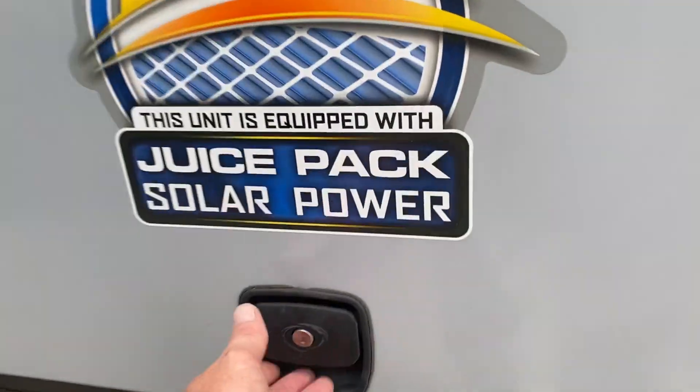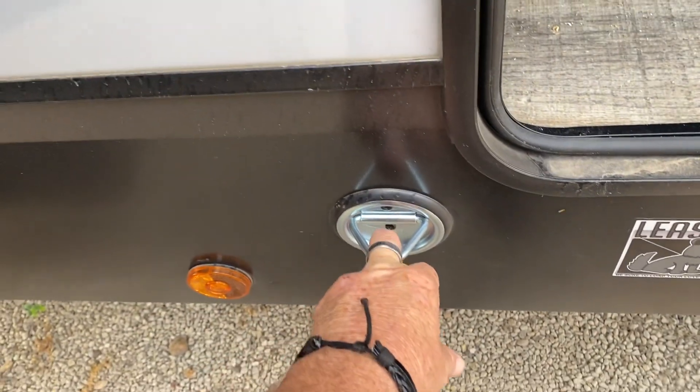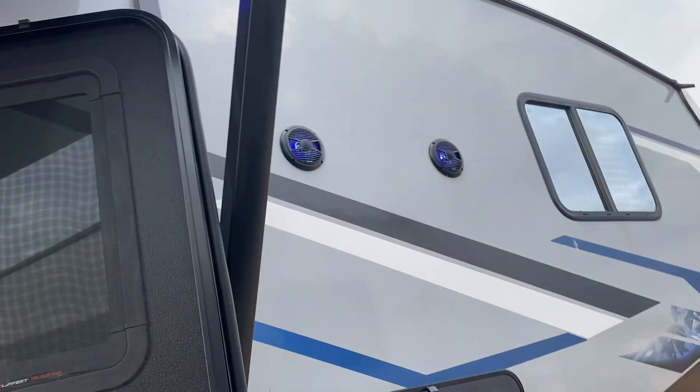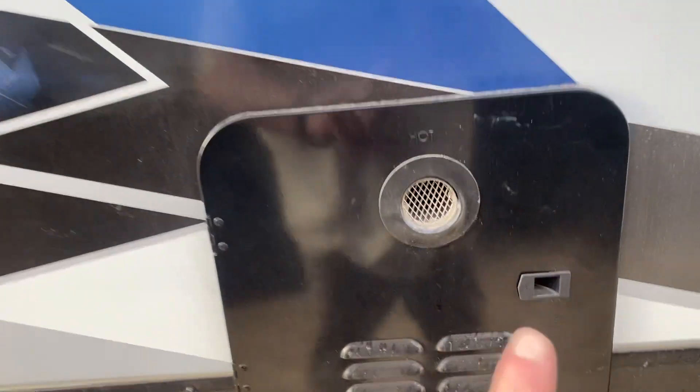Propane tank on this side, propane tank on the other. There's the storage with an aluminum structure. You've got a spot to hook up a TV in here and can run all the wires out this way. This is going to be your dog leash hookup if you ever bring a dog. On the outside there's a power awning with LED lights and LED speakers that light up blue — you can listen to your music on the outside.